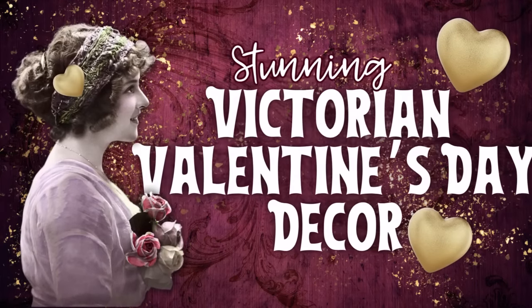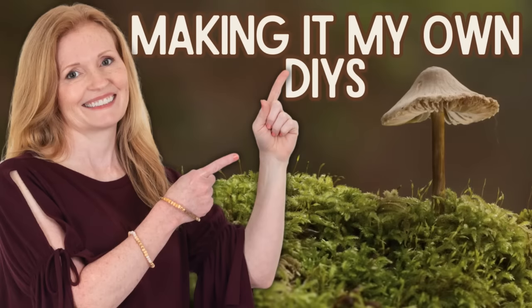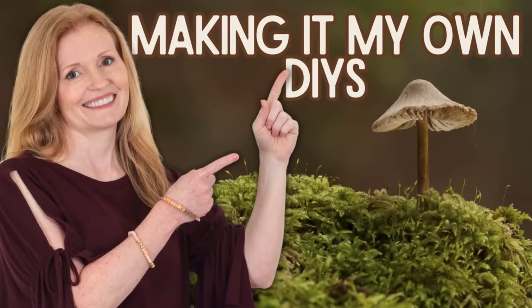Today we're making some stunning new Victorian Valentine's decor. Keep watching. I'm Brandy and this is Making It My Own DIYs. Welcome back.